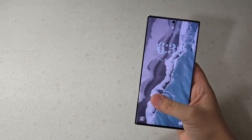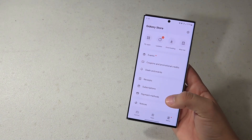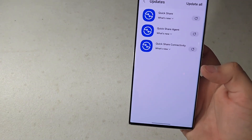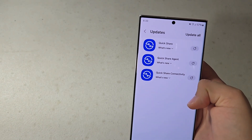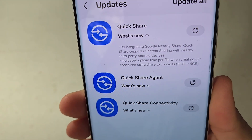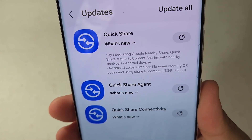What is up guys? So today, Samsung released a new update for QuickShare. This has been out on my Galaxy S24 Plus ever since I got it, but basically what this is, it allows you to use QuickShare for other Android devices and not just Galaxy phones. By integrating Google's Nearby Share, QuickShare supports connect sharing with nearby third-party Android devices.